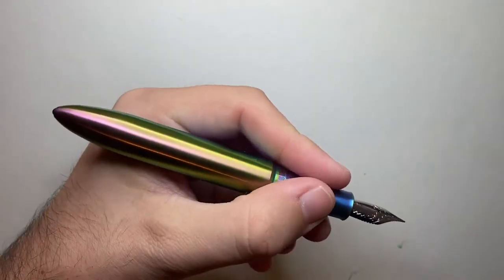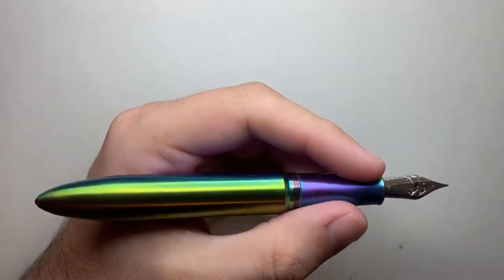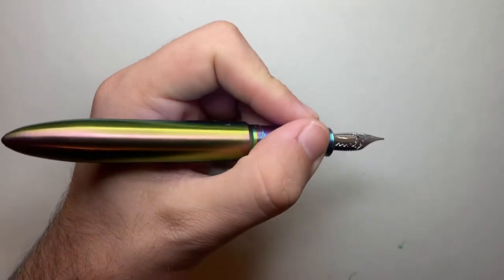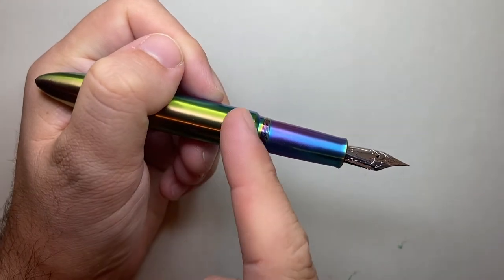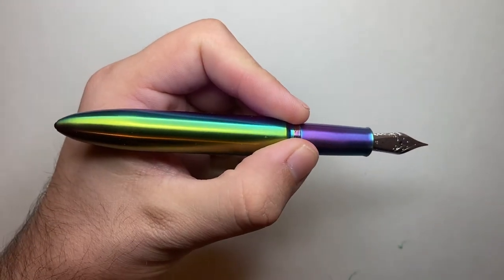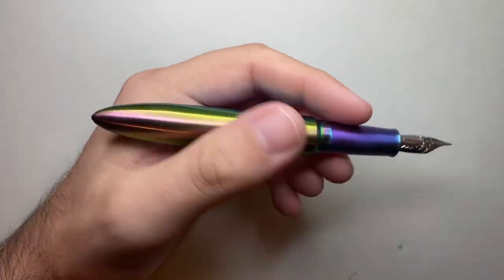You don't need a much longer pen than this because it is a good size in the hand with no sharp edges to worry about. The section is quite long at about 28 millimeters, so you've got a decent length to hold on to. Because of that angled step down and the threads not being particularly sharp, if you wanted to hold it further back you could. With a number six nib and a decent section length, it's a very ergonomic pen in the hand.